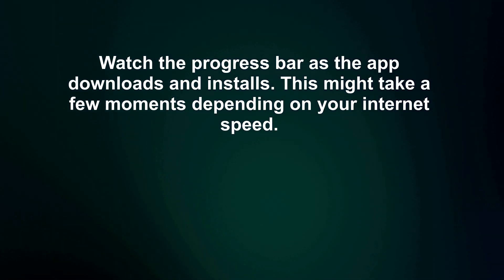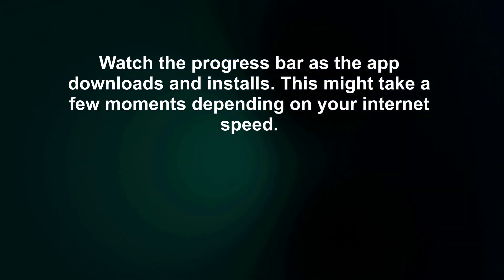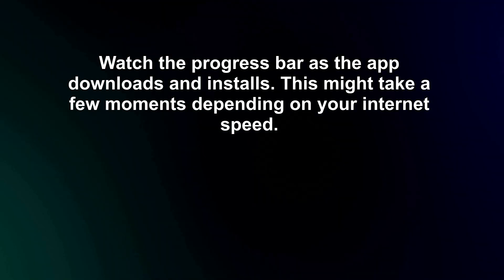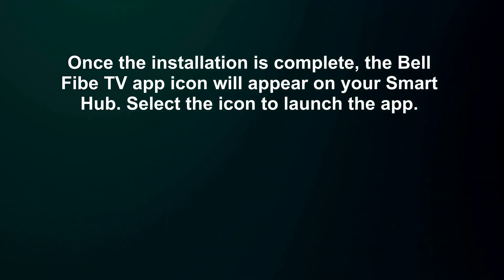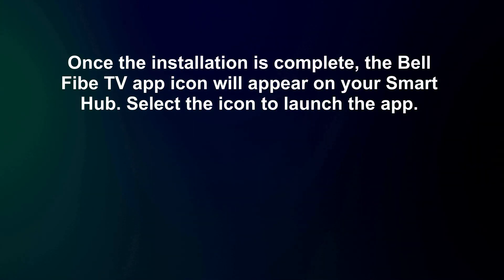Watch the progress bar as the app downloads and installs. This might take a few moments depending on your internet speed. Once the installation is complete, the Bell 5 TV app icon will appear on your Smart Hub.